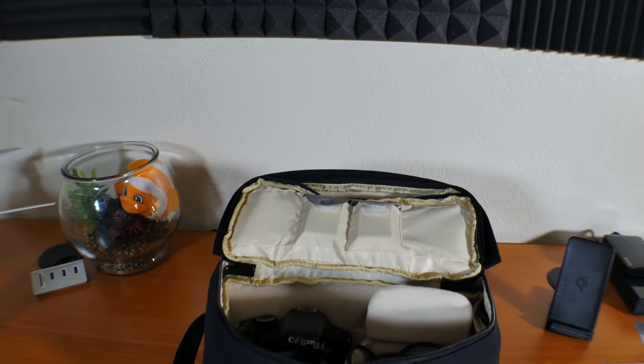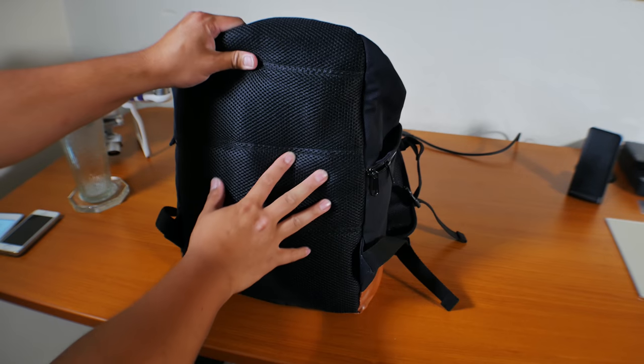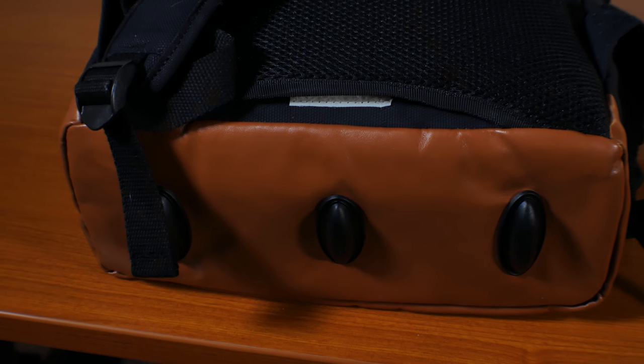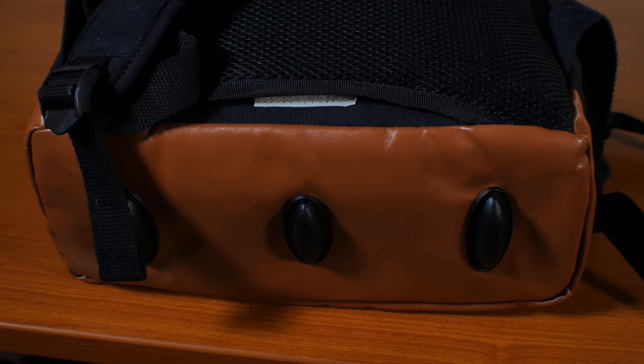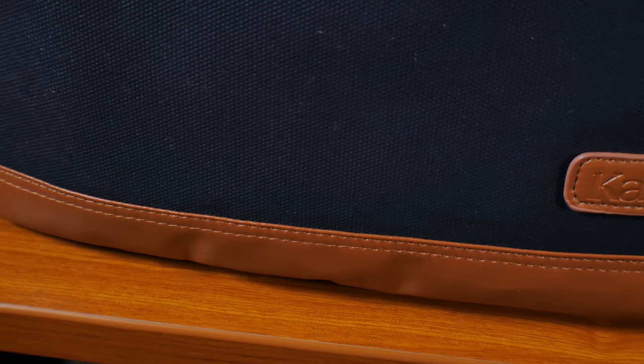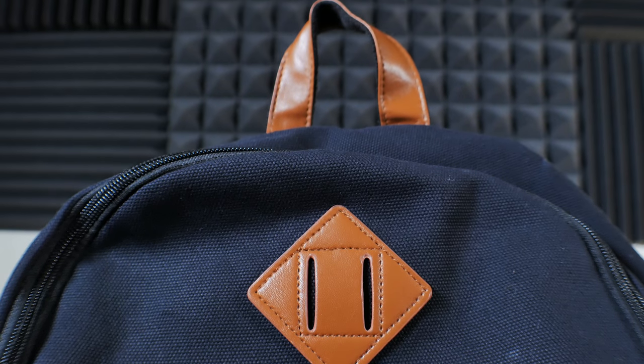Everything about this backpack feels extremely safe. There's padding everywhere — for your laptop, camera, your back, on your straps — and there are even plastic feet on the bottom of the backpack to protect it. I definitely feel confident when using this backpack. The faux leather accent looks amazing and I definitely recommend getting this or at least checking it out.